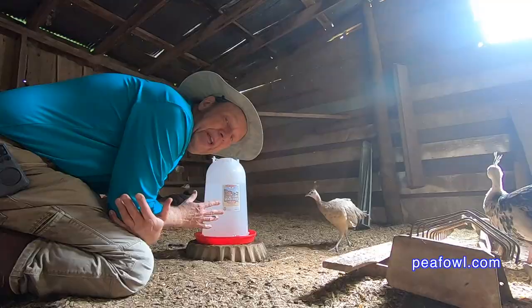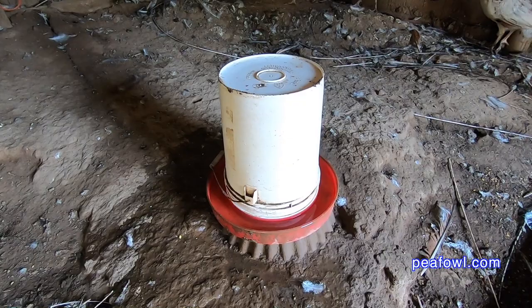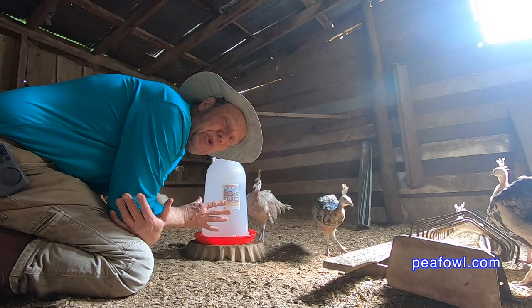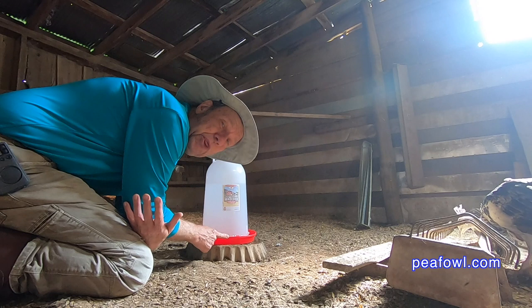We like to use different kinds of waterers around the farm. We also have a bigger type of waterer — a five gallon waterer that doesn't have a heating base, but we only use it during the summer. We go back to these particular units in the winter time once it gets below 32 degrees Fahrenheit.